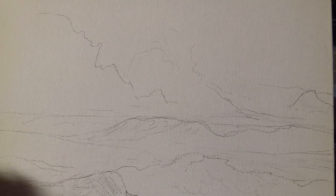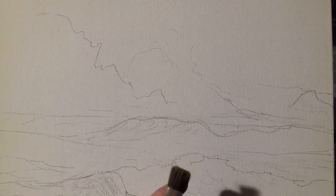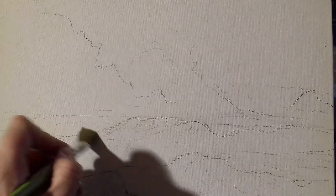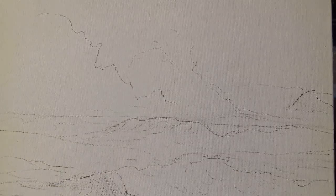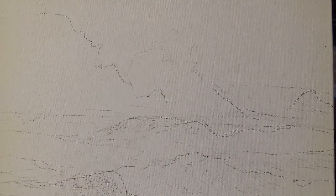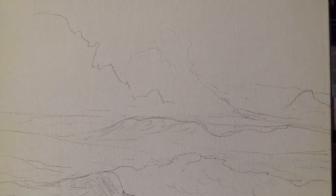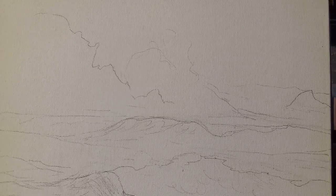I'll try and slow down when I'm painting because I have a habit of painting very quickly. I'm relatively new to these videos so I'm learning myself as I go along. Any hints and tips, please leave a comment — if you want to criticize me that's absolutely fine as well, I'll take it on the chin and learn from it. That's what it's all about.